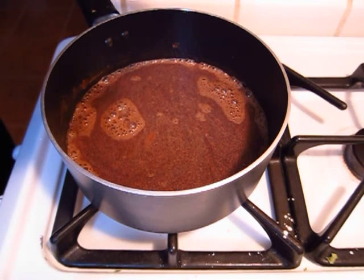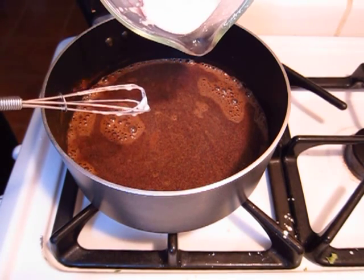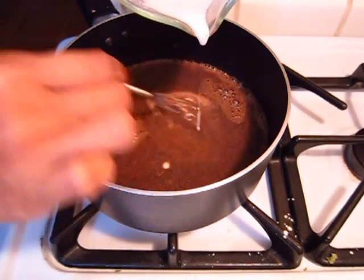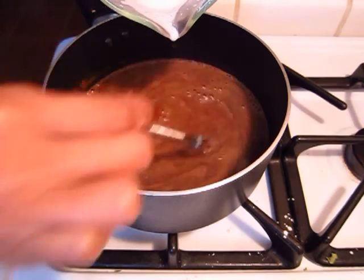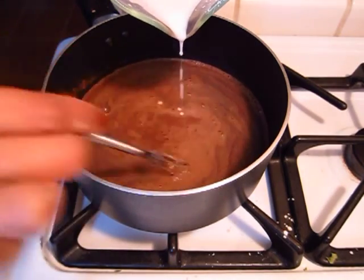Now you can go ahead and add in your cornstarch and almond milk mixture and keep stirring. This is what's going to thicken up your pudding, and again, throughout the whole process you want to constantly keep stirring.